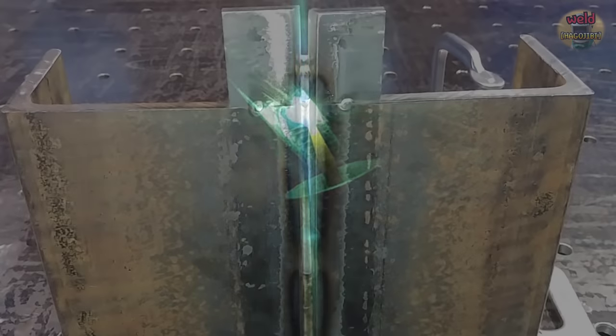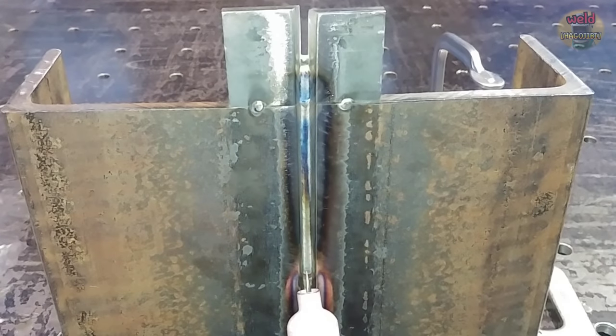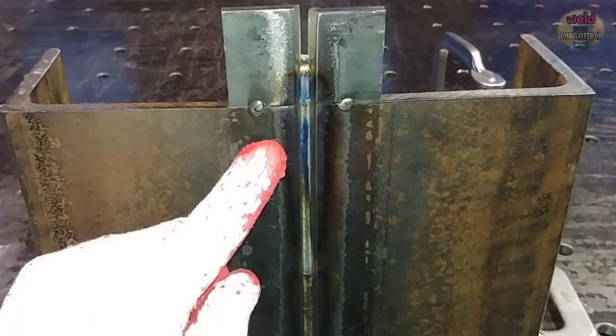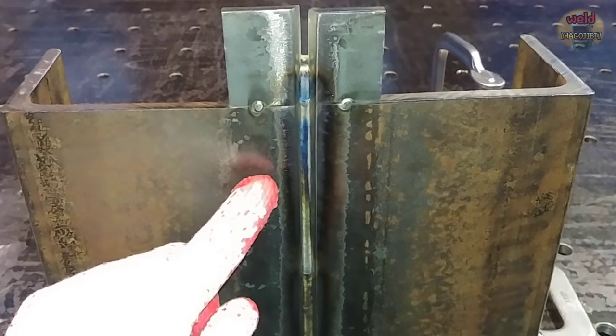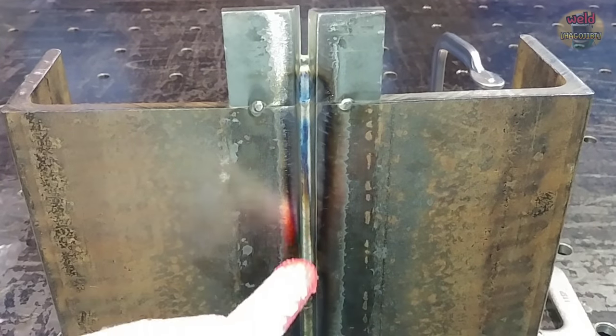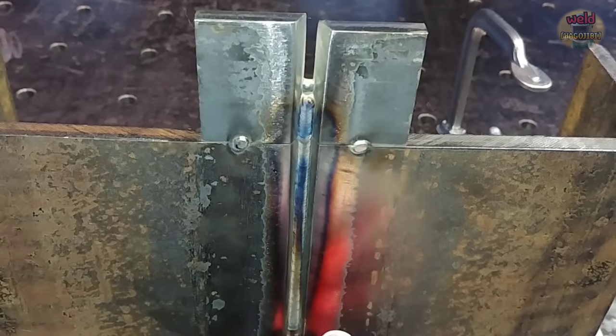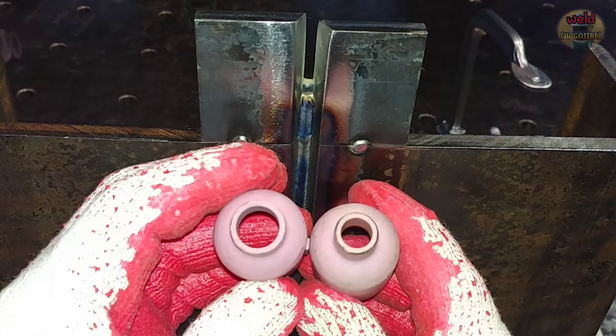How is the difference when the nozzle is different? This is a machine that had a backbead weld previously. Today I will weld the second weld in this place. First of all, let's weld two kinds of nozzles and compare them to each other.